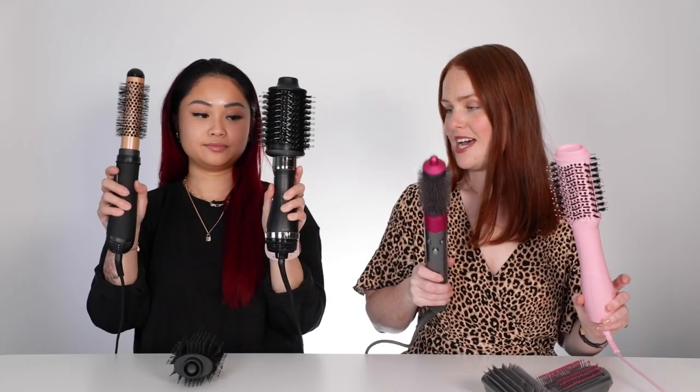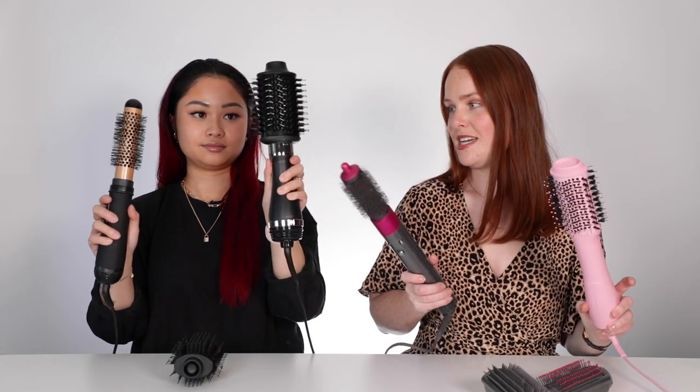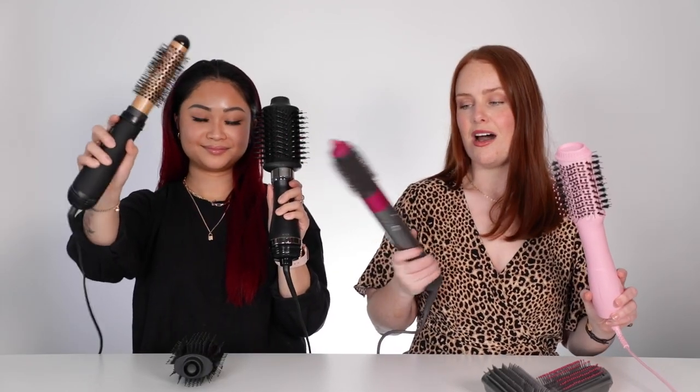The whole point of these tools is to make that process a lot easier. Chloe has the Hot Tools Volumizer and the Silver Bullet, and I have the Dyson Airwrap and the Mermaid Volumizing Hot Brush. We're going to take these home, give them a test, and show you how they work — the features, the pros and cons, and which one's best for you.